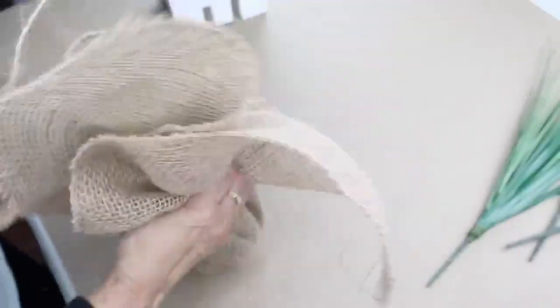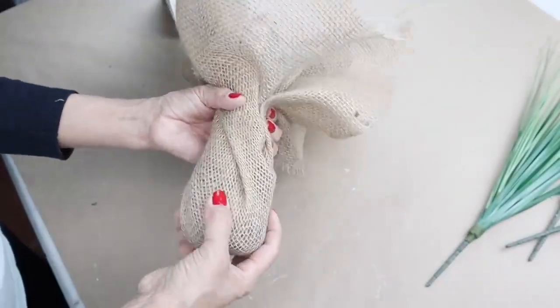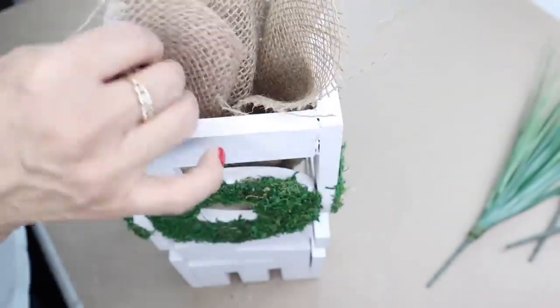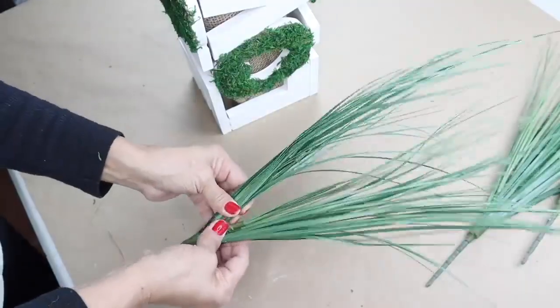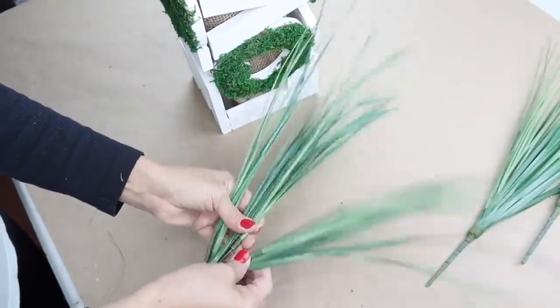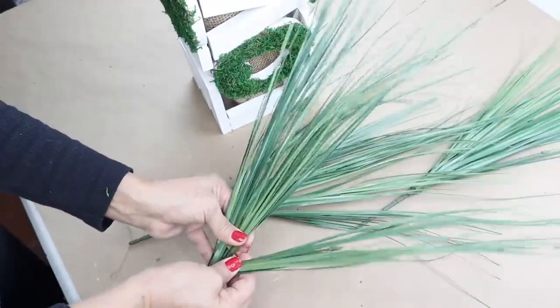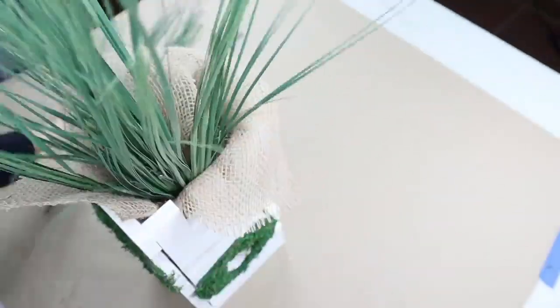Next, I'm going to wrap the glass vase with some burlap, then drop it into the love vase and fan out the burlap over the vase. For the onion grass, I'm going to fan them out so they can spread out and look fuller, and then lastly drop the onion grass into the vase.